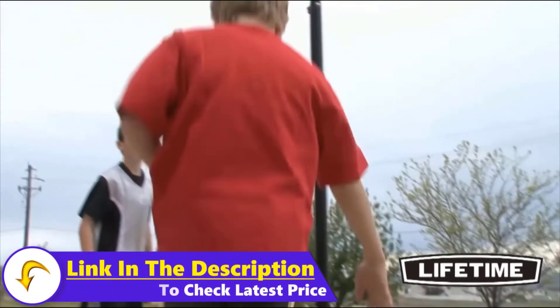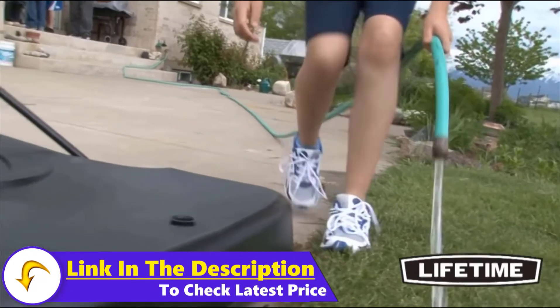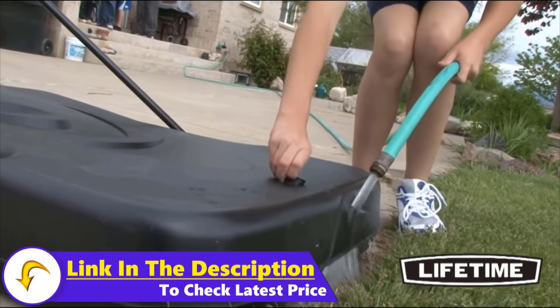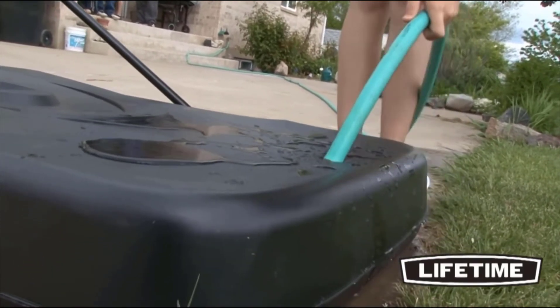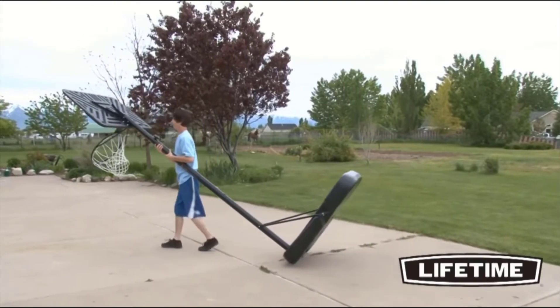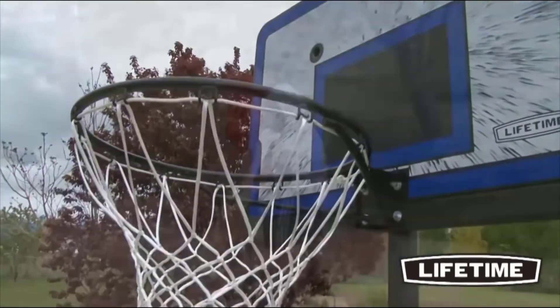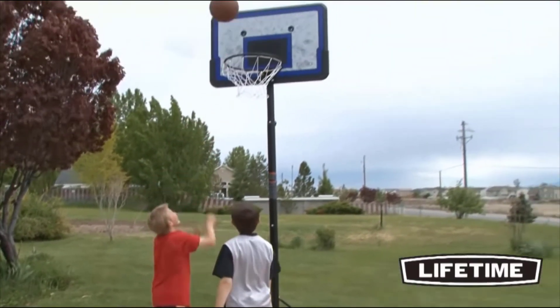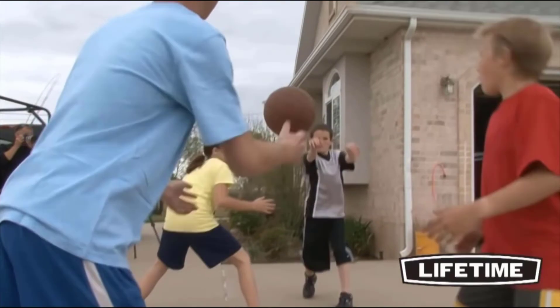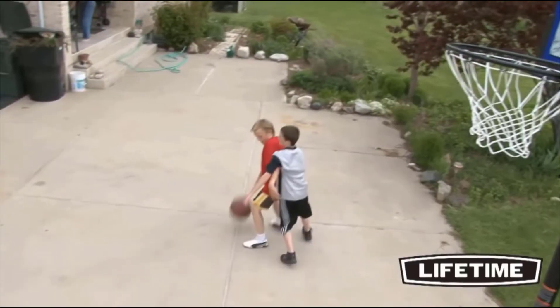The three-piece round steel pole has a durable powder-coated finish that prevents rusting, chipping, or peeling. This long-lasting finish ensures that the system will last for years to come. Lifetime's portable basketball system comes with a heavy-duty 27-gallon portable base that can be filled with sand or water, and easily rolled to a desired location. With a 5-year limited warranty, this system from Lifetime Products is sure to provide years of family fun.